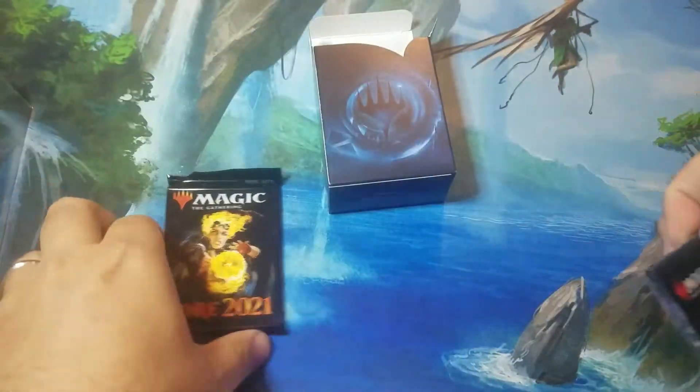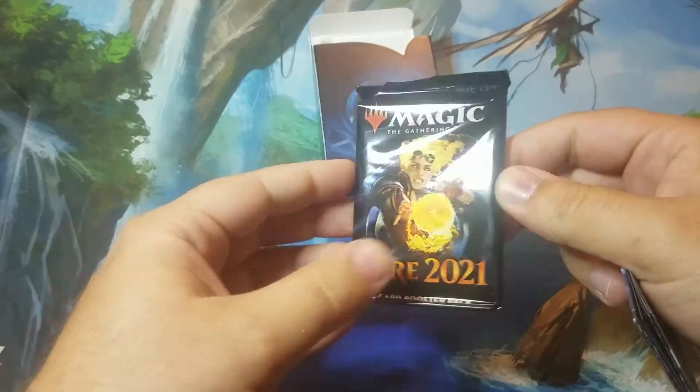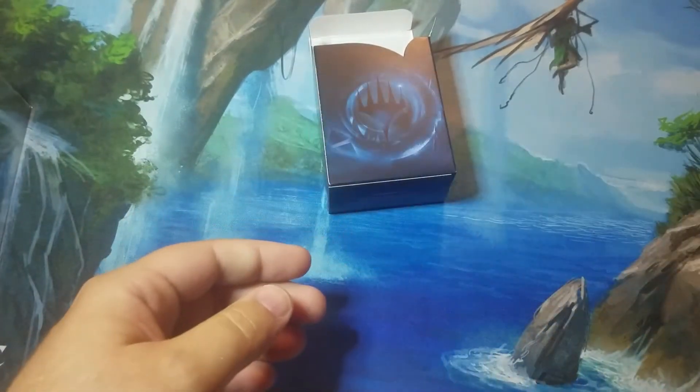You get your Core 2021 booster pack. We'll save that for a pack opening video later — make sure to check those out.